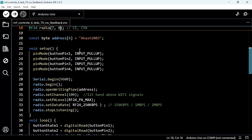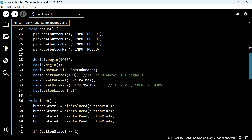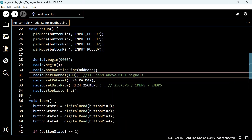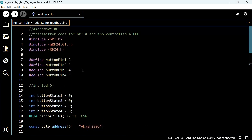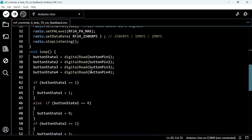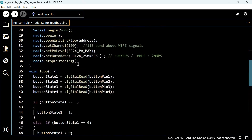In the void setup, I had set the button pins as input pull-up. We don't need any external resistance because of this input pull-up function, which I will explain on the circuit diagram part. Here we had set the radio channel value to 100. You have to keep this value the same for both transmitter and receiver. Also, you have to keep the address on both transmitter and receiver the same, otherwise these modules will not communicate with each other.